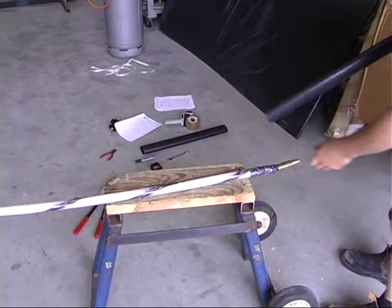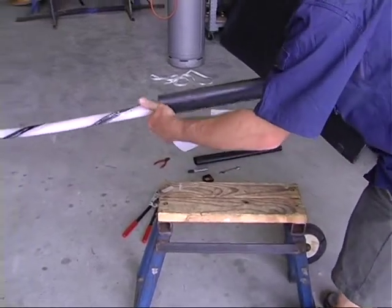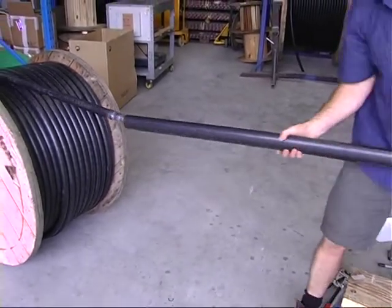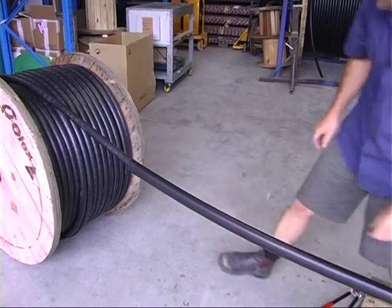Straighten the cable as much as possible and carefully slip the 1200 millimeter length of heat shrink tube over the cable until the end of the tube covers and overlaps the end of the semiconductive tape on the black outer sheath by three centimeters.